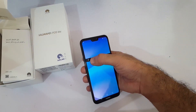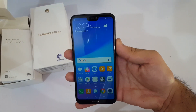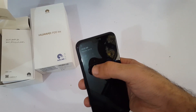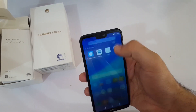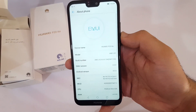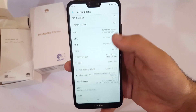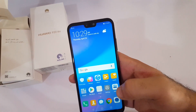The P20 Lite is now fully set up and it's a very beautiful device. Let's go into the Settings to check what we have. I'm interested to see which version of Android we're running — and you can see we are running Android 8.0 with EMUI 8.0. This is the 4GB RAM and 64GB ROM model.